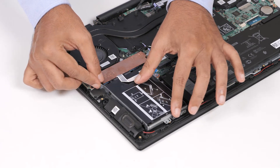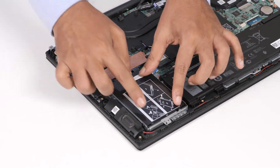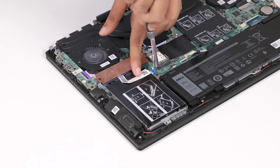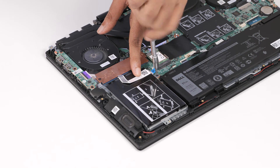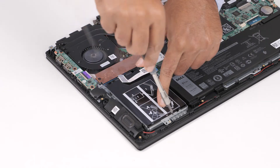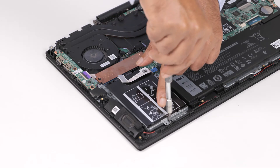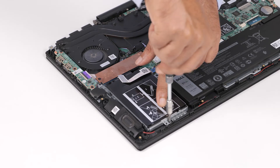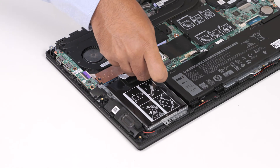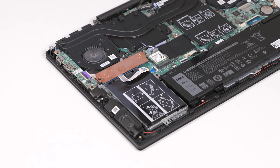Replace the three screws that secure the hard drive assembly to the palm rest and keyboard assembly. Connect the hard drive cable to the system board and close the latch to secure the cable.